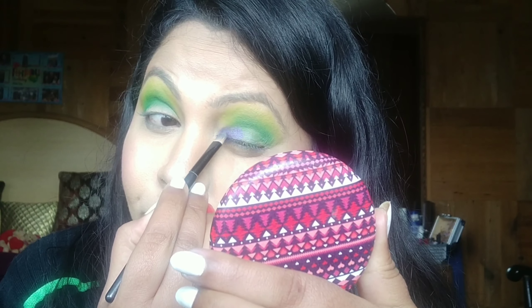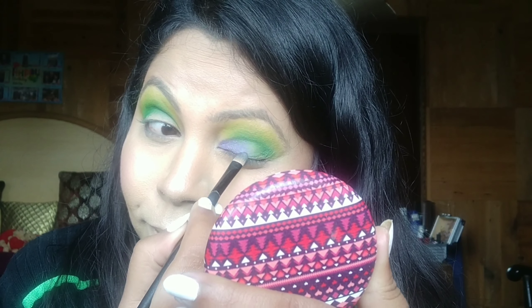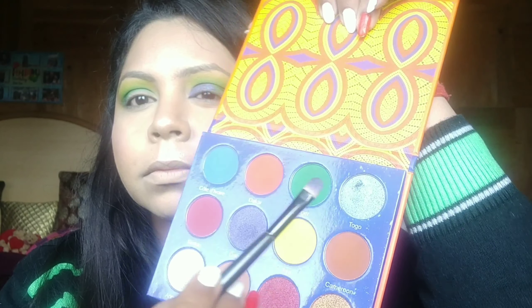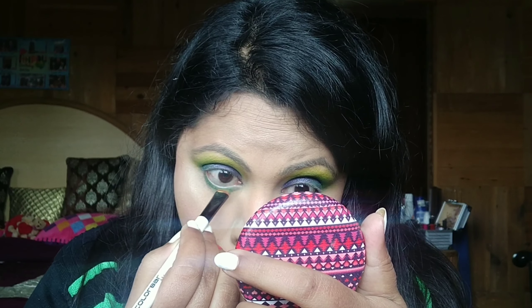I'm placing the navy blue halfway across my lid, patting and packing the color in. Then I'm taking the shade Togo and placing it on the latter half of my lid so there's a beautiful transition happening from blue to a forest green. Finally, I'm taking a brush from Color Bar and placing the shade Niger on my lower lash line.